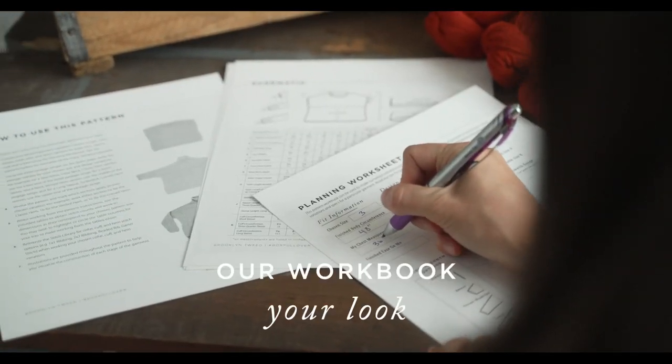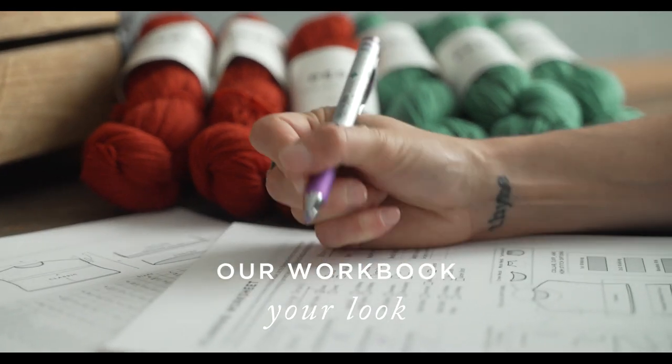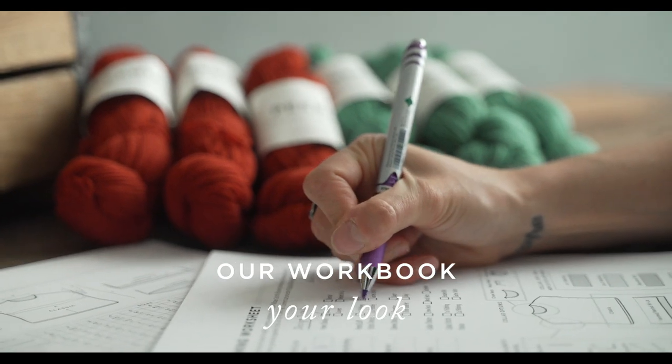The Collage Series is a really exciting addition to the Brooklyn Tweed pattern lineup, where typically you'll have one pattern producing one finished object. With this, you've got an illustrated workbook format that lets you start with one of two base shapes and become your own favorite designer by customizing details within the pattern.